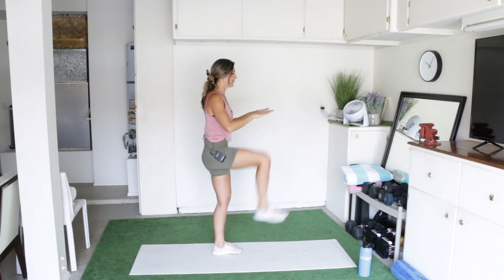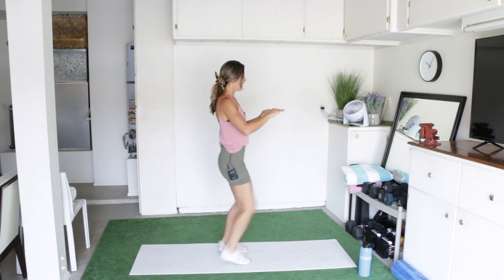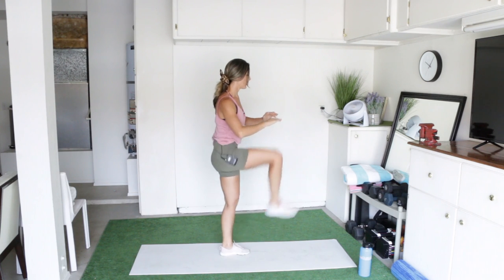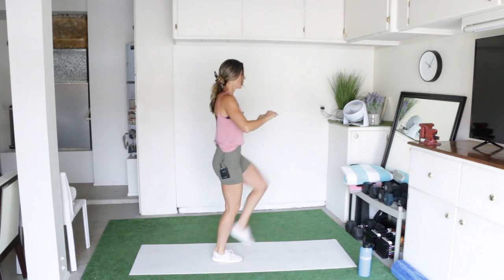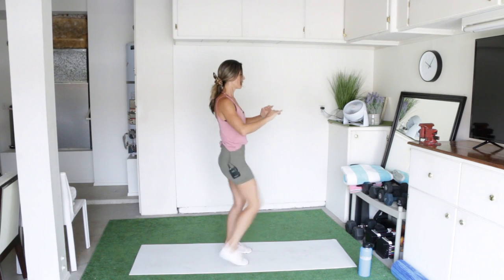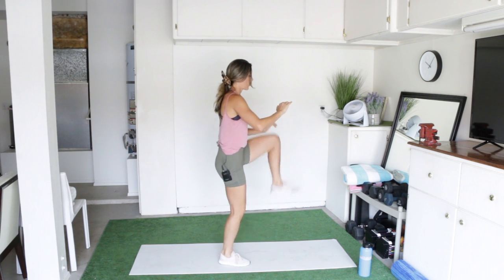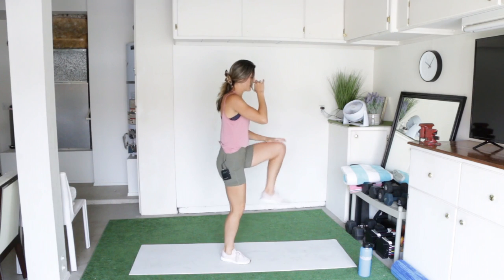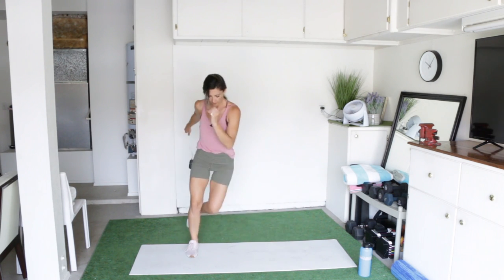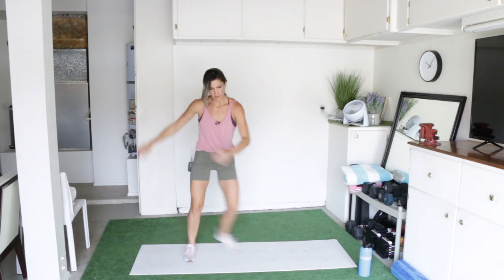Now switch to high knee march in place, hands up, and let's go. And for the last exercise, those side to side steps. Step over, cross your leg in the back, and just keep alternating side to side. Remember the count is only counting the right — so one, cross, two, cross. Keep going.